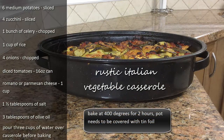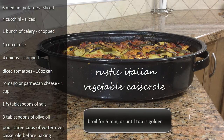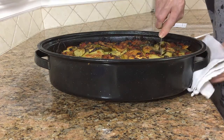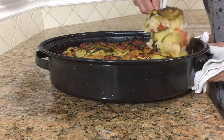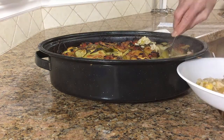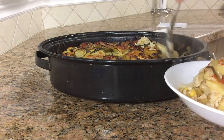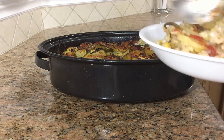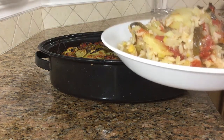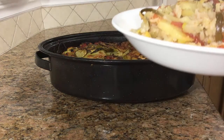Bake at 400 degrees covered with foil for two hours. Remove the foil and turn the broil on for about five minutes or until it's nice and golden. I'm going to have some right now. There you go — bon appétit! See you next time!